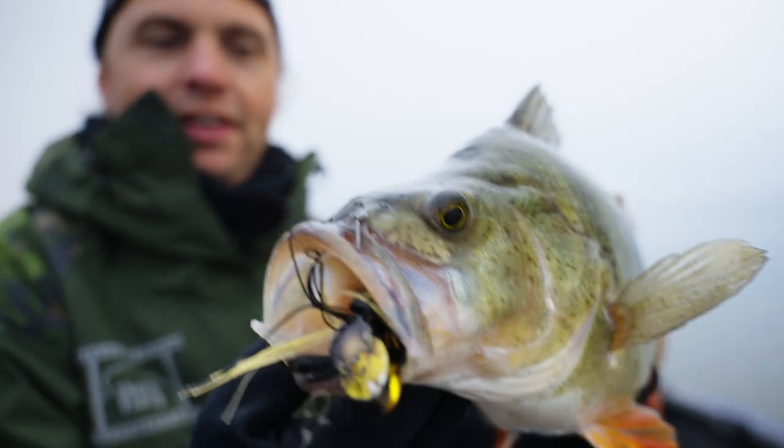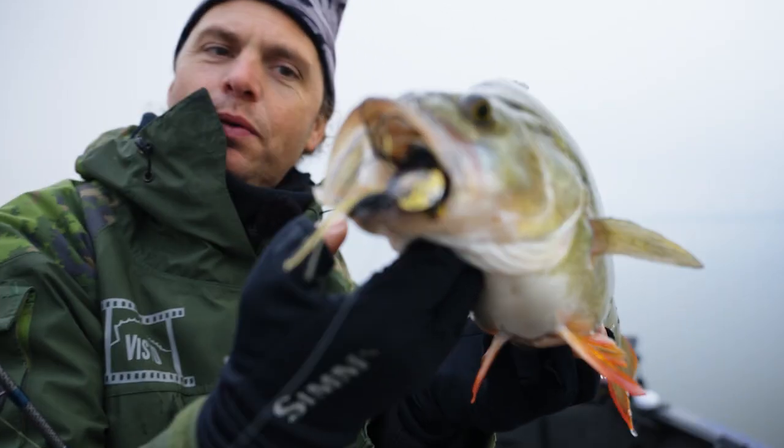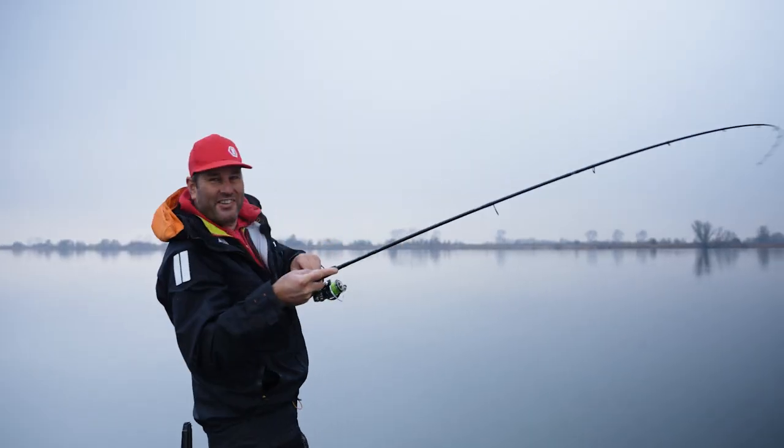Super fishing and what a purchase! Fish on again.